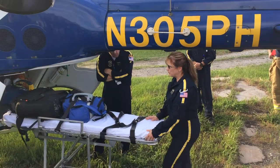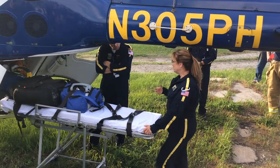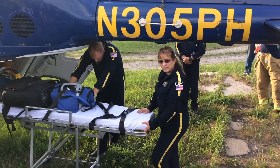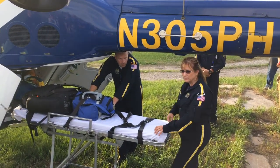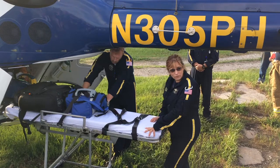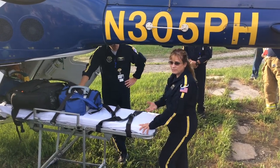The weight we can take on this helicopter varies depending on the crew, the equipment size, and how much fuel we have on board. If you let us know a patient weight beforehand, we can pre-plan and adjust. Sometimes we can run a bit and burn off some fuel to accommodate a larger patient. But we are still limited by the 400-pound cot restriction.